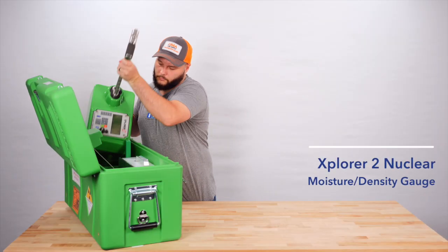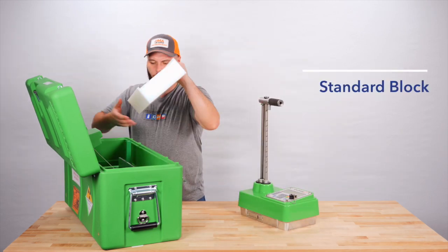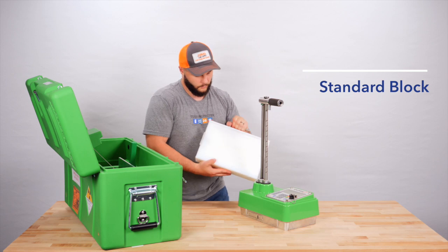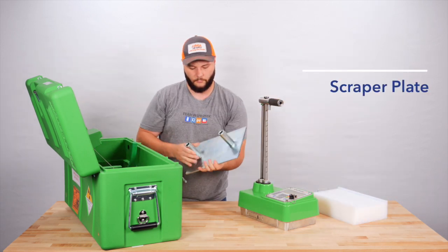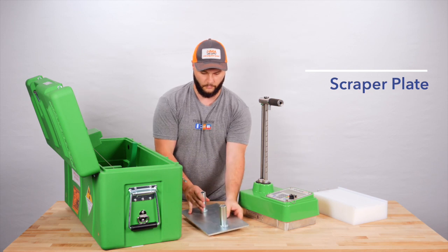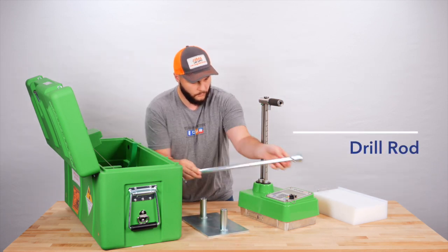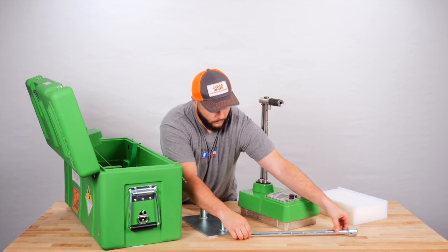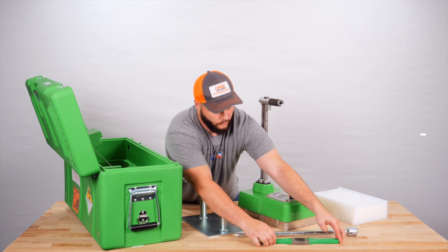First is the Explorer 2 Moisture Density Nuclear Gauge itself. Included is the reference standard block used for generating a standard count, the scraper plate for leveling your testing surface material, and a drill rod used to make the hole in the material for the source rod.